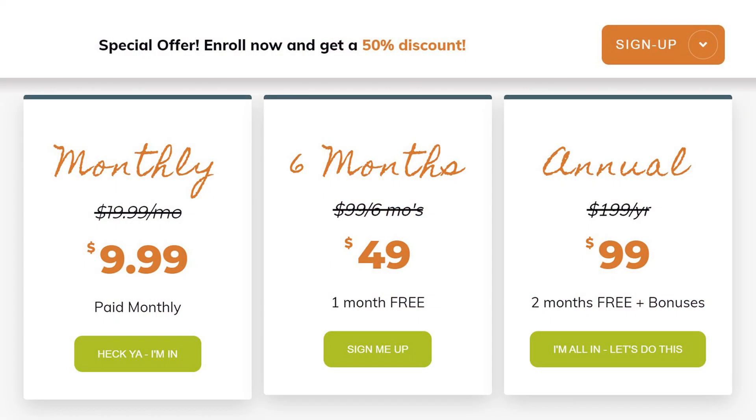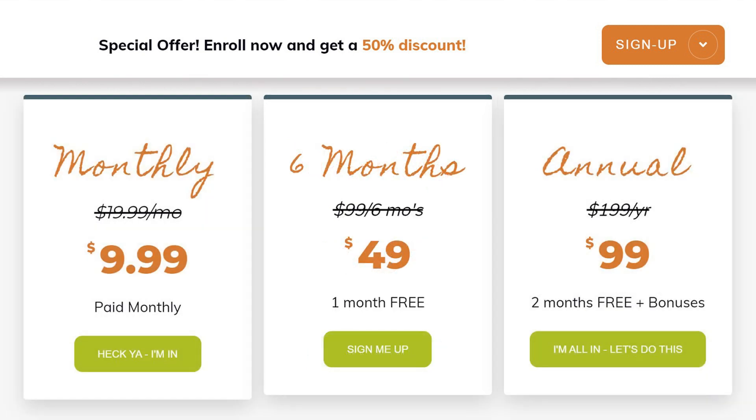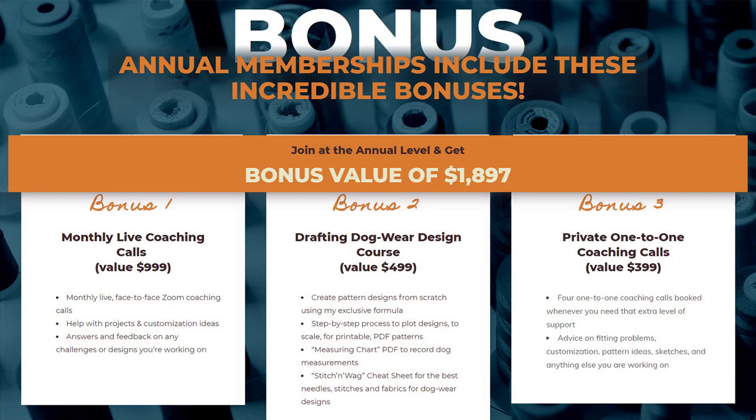The founding members launch has three levels that you can get in at. You can join on a monthly basis for $9.99 a month, regularly $19.99 a month. Or you can join on a six-month basis for $49 — you get one month free — regularly $99.99. Or you can join on the annual level for $99.99 — you get two months free — regularly $199.99. And if you join on that annual level you get all these amazing bonuses.